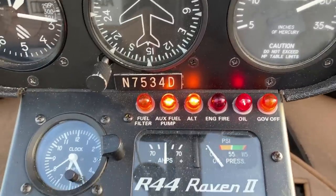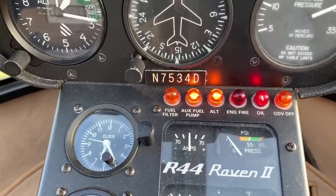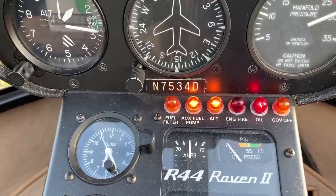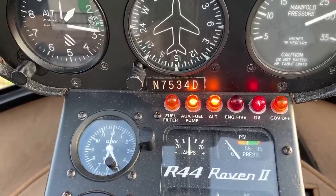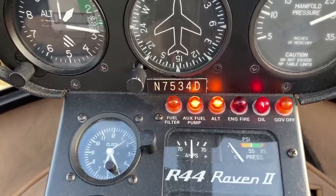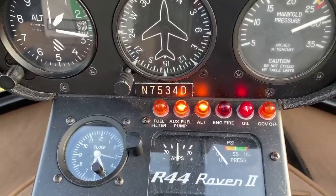There are more warning lights underneath. Fuel filter tells me if my fuel filter needs to be changed or if there's a problem. Auxiliary fuel pump light is on right now because I'm idling on battery power — it normally goes on when I'm priming the engine and shouldn't be on in flight; if it goes on in flight, the auxiliary fuel pump is probably failing. The alternator light is on because the alternator isn't on and the engine isn't running. Engine fire and oil are two red lights: engine fire means get on the ground immediately, and the oil light means oil pressure is either too high or too low.